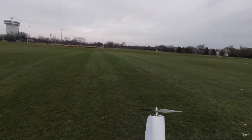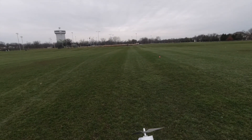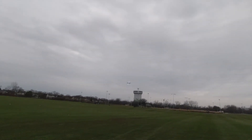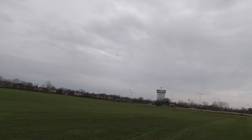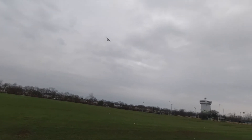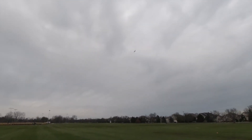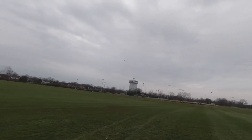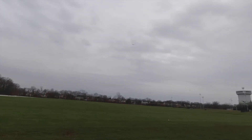Everything looks good to go. Got my CG set up properly — the CG on the plans is right on the spar, so that's what I followed. Throttle cut's off, wind's at my back. She's up in the air. The elevator is definitely a little snappy — needs some trim. She flies, but it wants to go left. We're getting settled in now — this elevator is super touchy. I should have dialed in a lot more expo than I did. I've got 30% expo and it's still incredibly responsive.